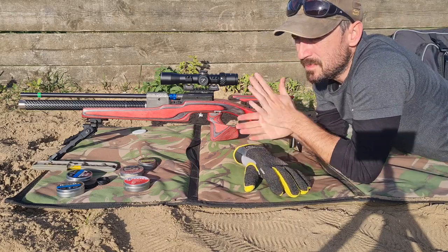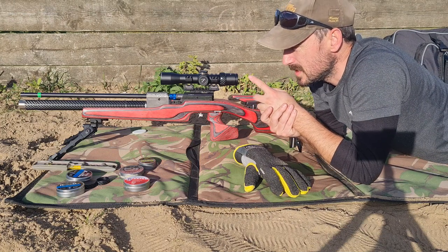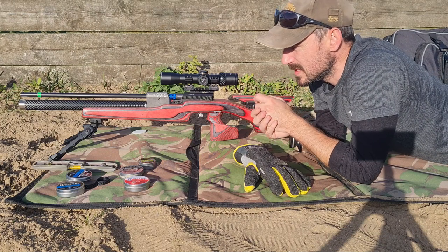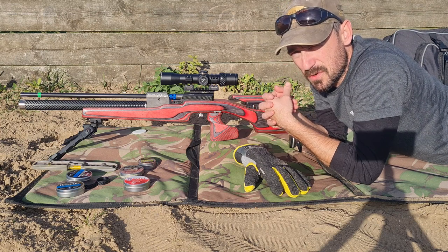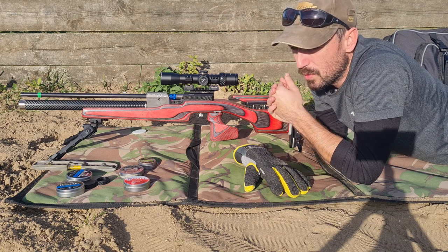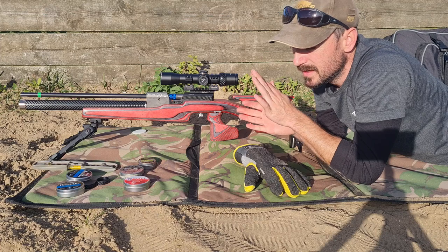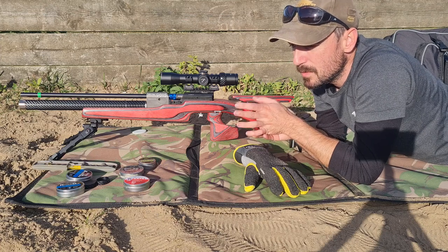Hi guys, welcome back. I've been out shooting all day today, testing a new barrel — a new spec barrel that I've been given to test, trying some slugs and pellets through it. But what I wanted to show you today is how important it is to batch test your pellets, as opposed to just going to buy a particular brand by the head size.